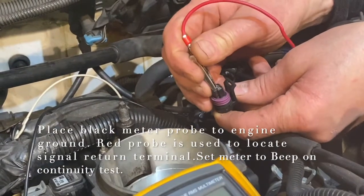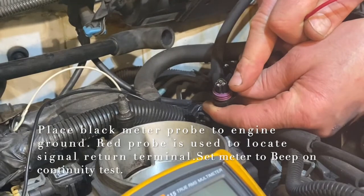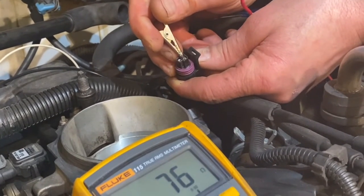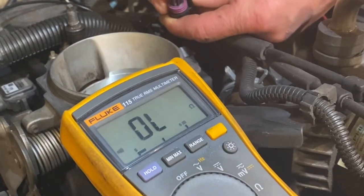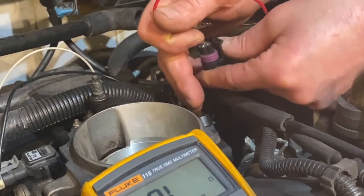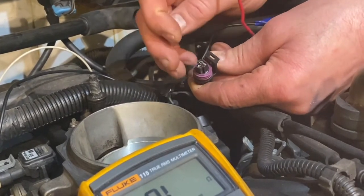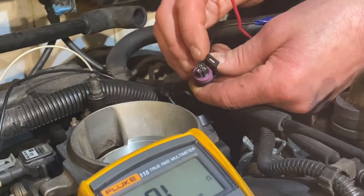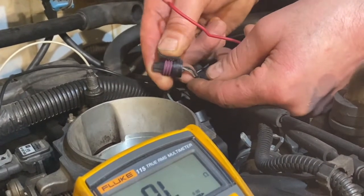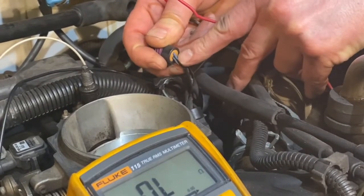I'm going to exclude the 5-volt wire I already found and probe the remaining wires looking for an audible beep. There it is. Because this is a potentiometer or rheostat-type sensor, we have a power in, a ground out, and the third wire is the signal wire. The ground wire happens to be black, white is power, and that means my blue wire is the signal wire.